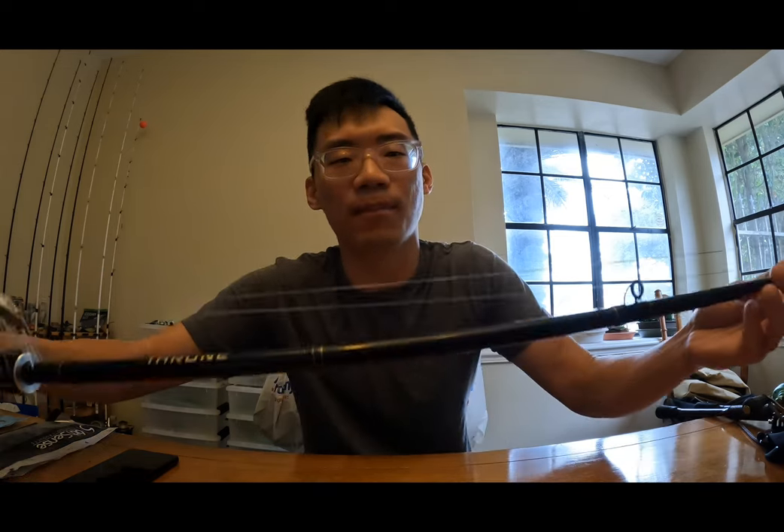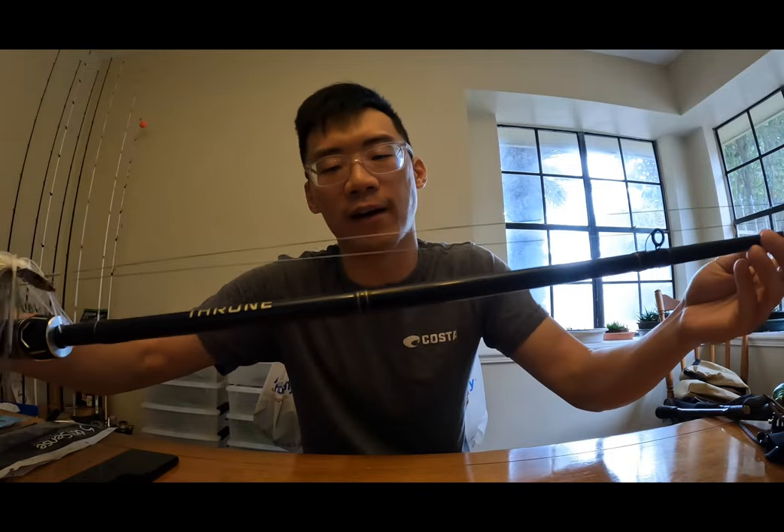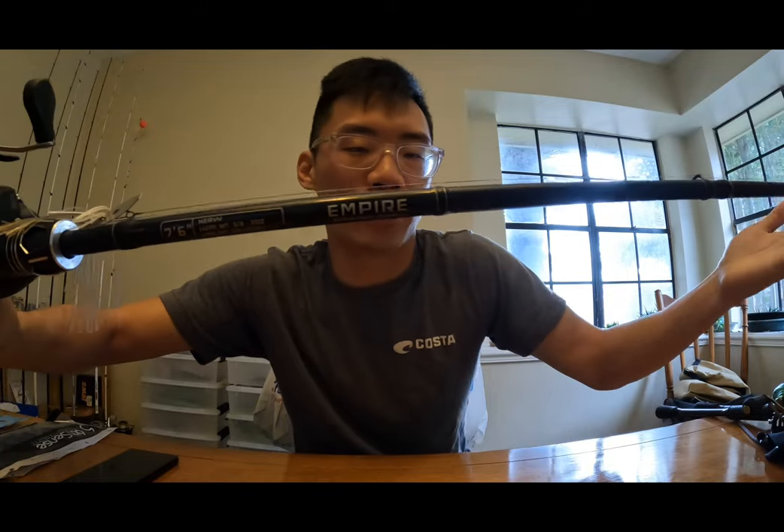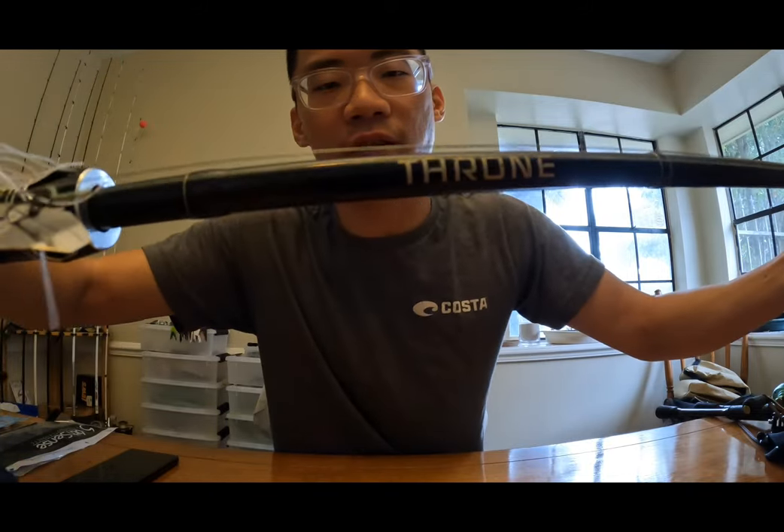During that time I was actually looking for sponsorships and new fishing rods to use in my videos, so I saw it as a golden opportunity. I replied saying I was highly interested in the company and the opportunity. A few weeks later, after getting to know each other and setting it all up, he sent me one of their new rods.